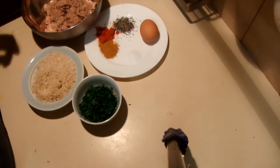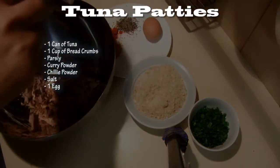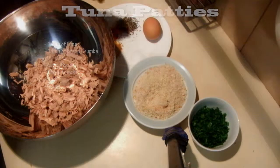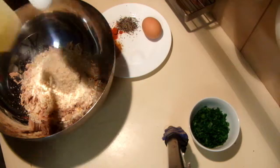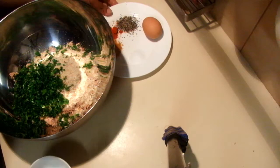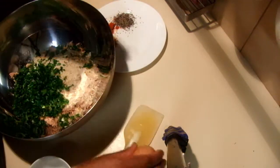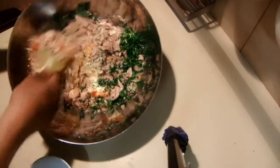What I'm going to do is mix this in a bowl. Add the tuna into a bowl, then add the fresh breadcrumbs and the parsley, then the egg, and the spices and salt. Mix it well until everything combines together.